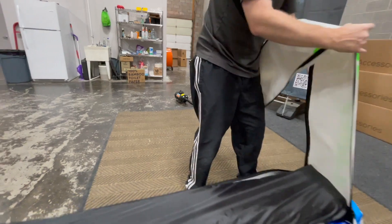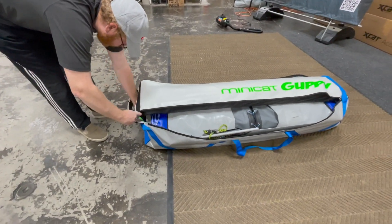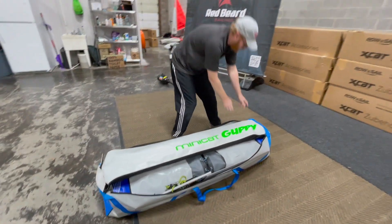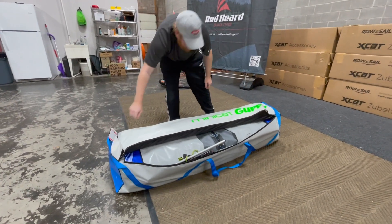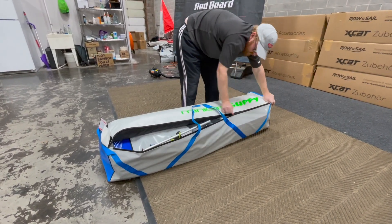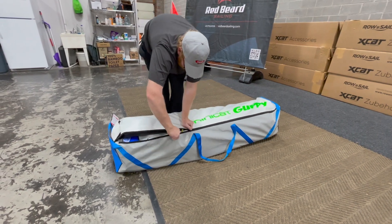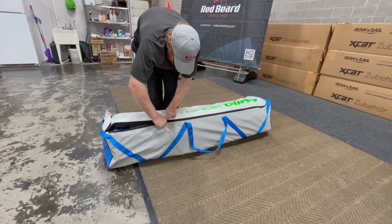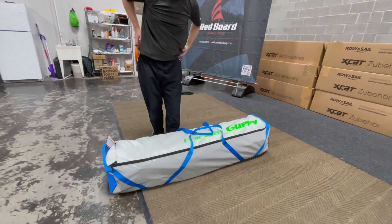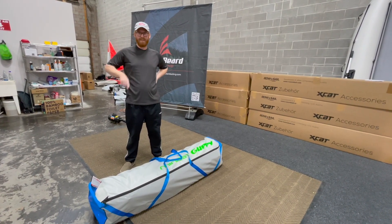I really like the bags from Minicat — they actually have this really long flap here. I'm going to take this flap and put it right here, then Velcro it on the end. There you go — there is a boat in a bag. We've done it! Now we're actually going to take this thing to the water, so join us next time on the water. Thanks for watching.